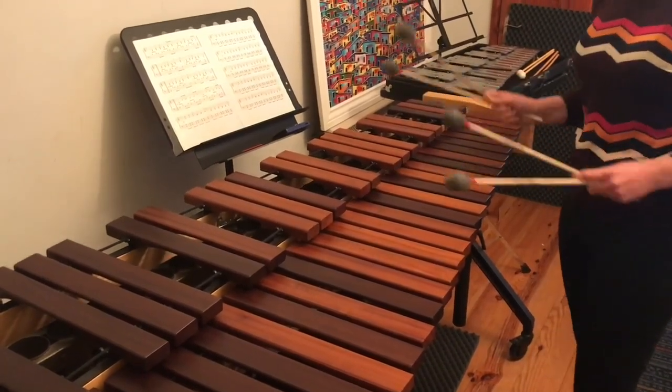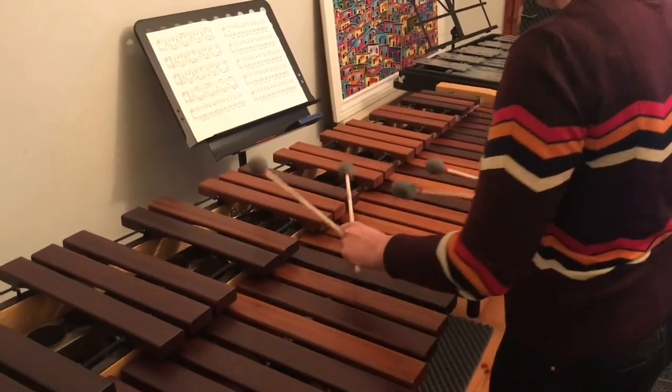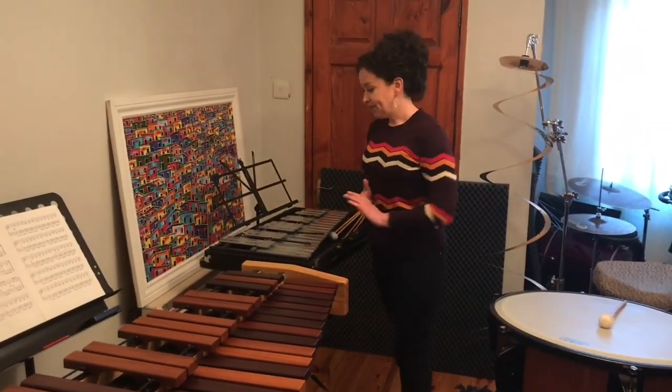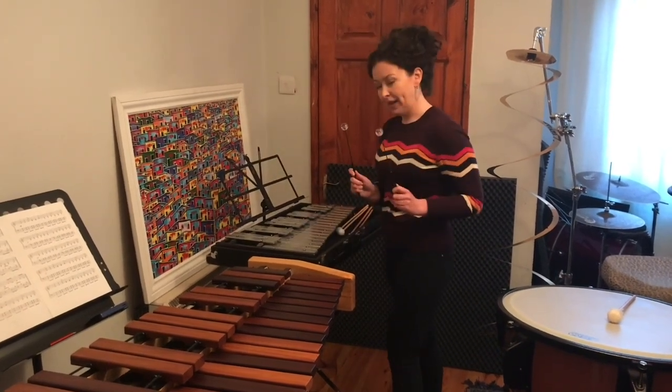I can also play the marimba with four mallets. Another keyboard instrument is the glockenspiel. The glockenspiel is made of metal keys and I use plastic mallets to play it.